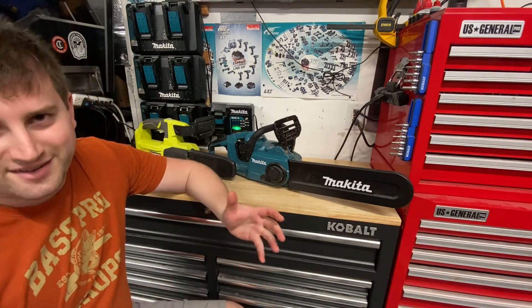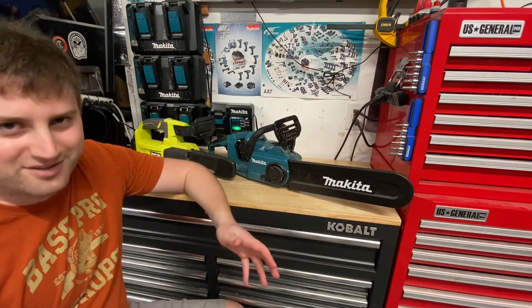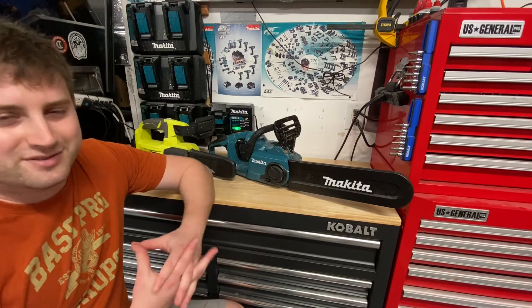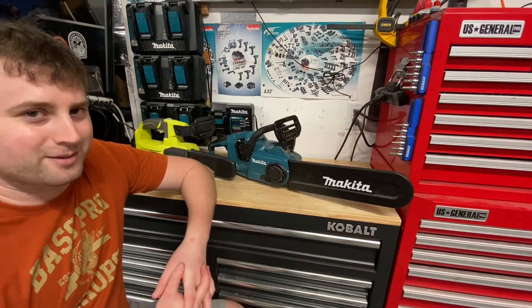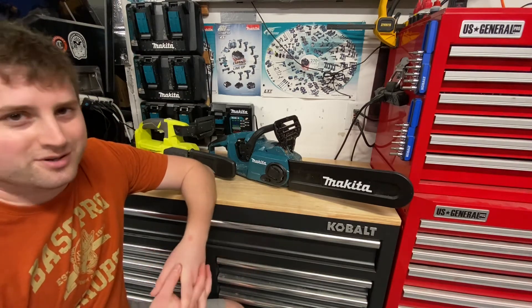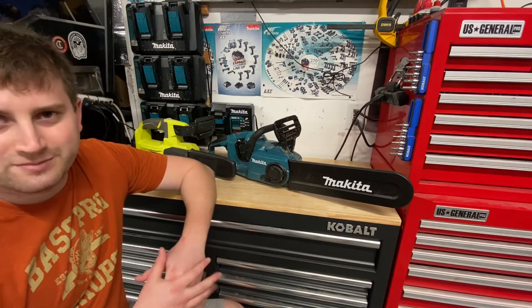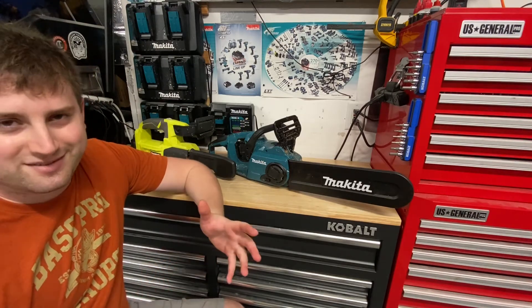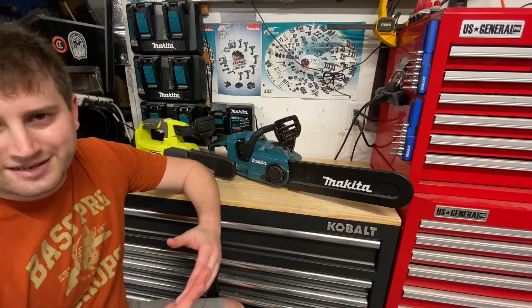A lot of people think they need a gas chainsaw — it's more powerful, it's going to last longer, it's going to run longer. And while that may be true in some cases, a battery-powered chainsaw is a completely viable option most of the time for most people who are just homeowners doing light tree work, maybe a handyman around the house, or with a small to mid-sized property. A battery-powered chainsaw is a fantastic option.